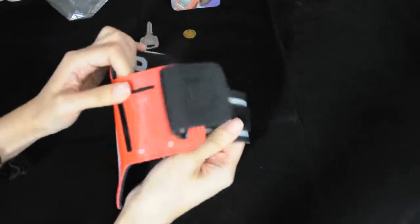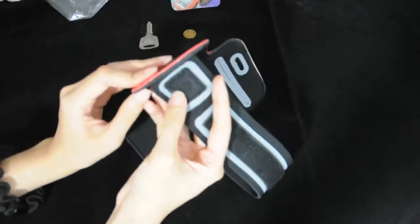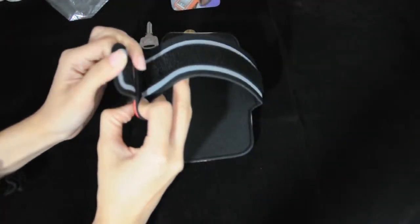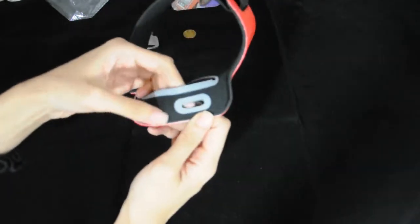It has 2 openings to fit your arm. Just put your phone in, and then you can enjoy your music while jogging, running, exercising, and working out.